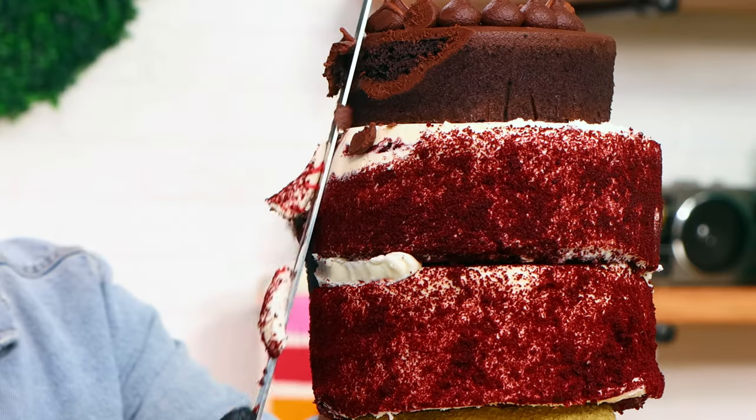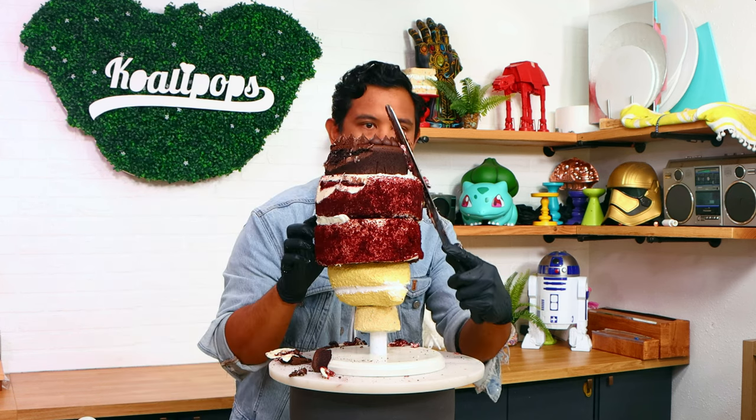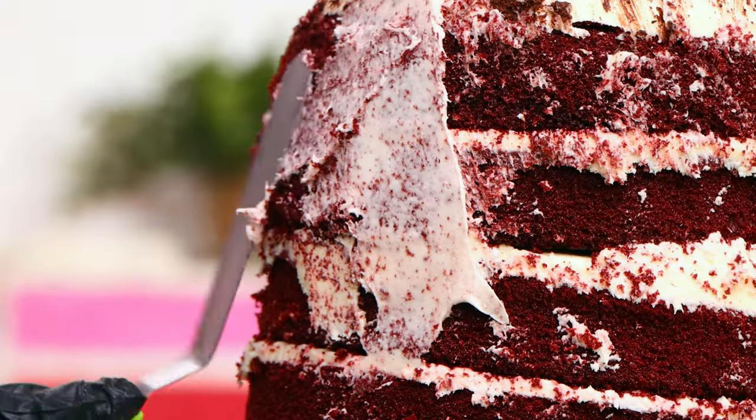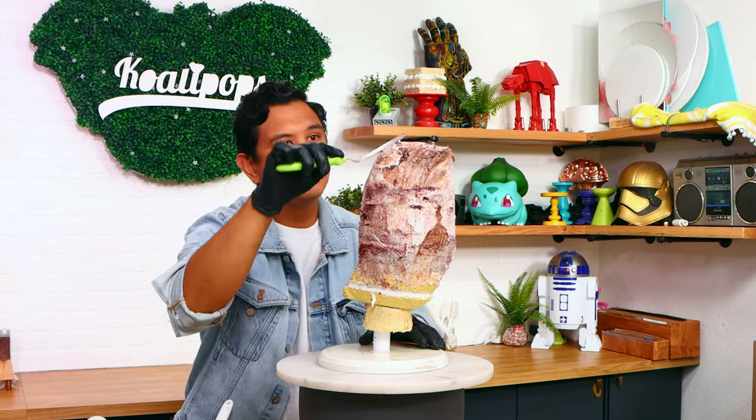The next step is going to be to carve. I want her to have this like Amy Winehouse updo, so I'm going to soften the sides to give this the beehive shape. I added a crumb coat, which is extremely important because this entire cake is going to be covered in buttercream.